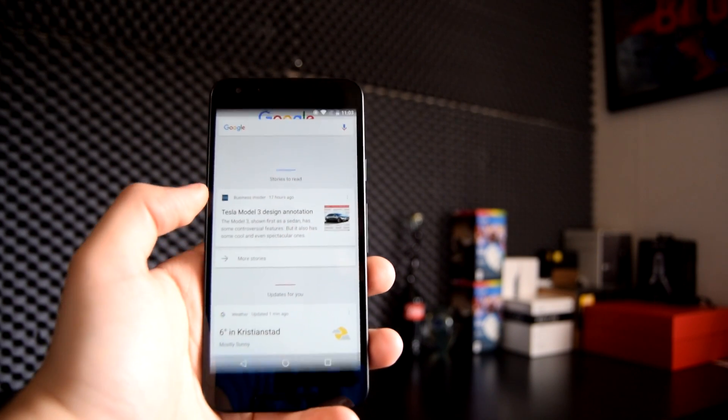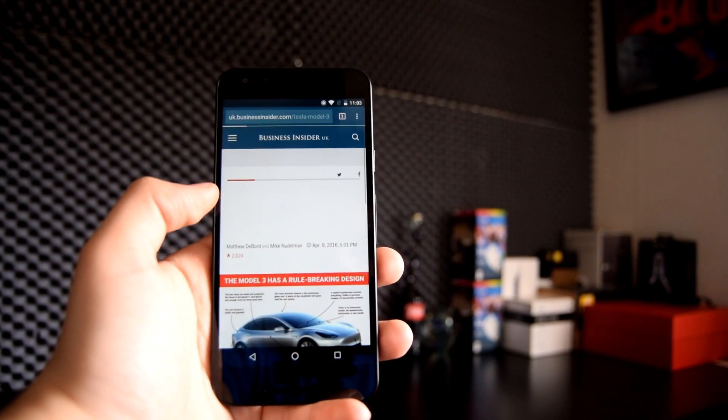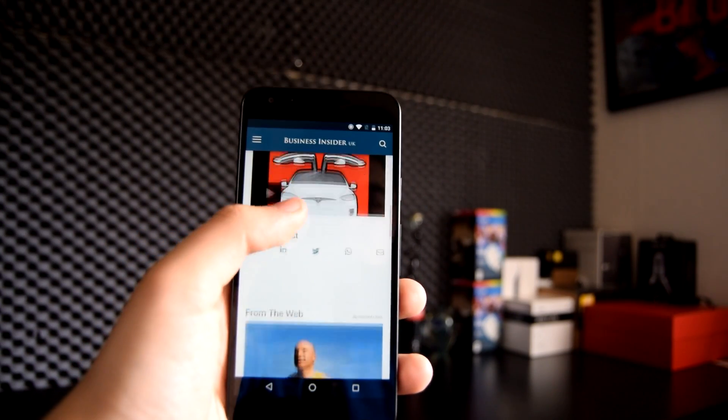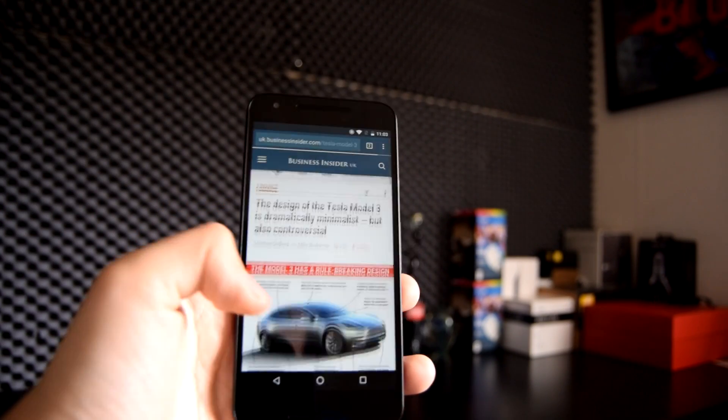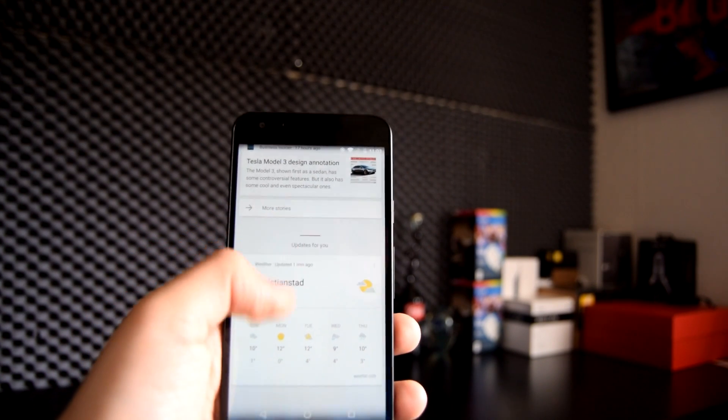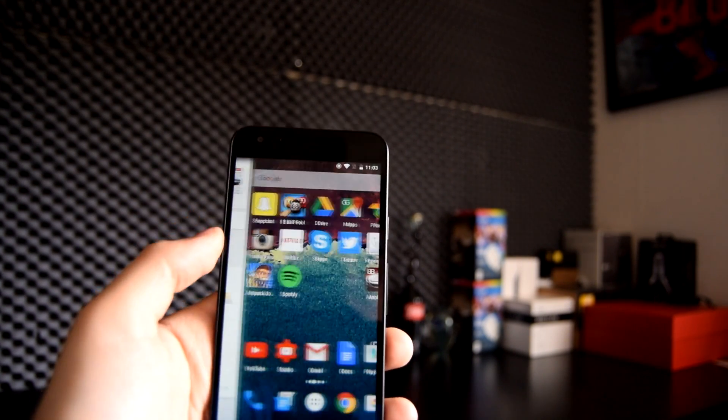So how is the performance? The Nexus 5X handles daily tasks such as browsing the web and multitasking surprisingly well. It's only when you start gaming and doing more heavy stuff that it starts to lag a bit behind, but not by much.